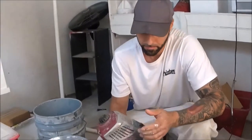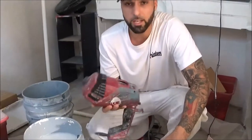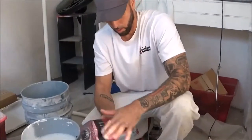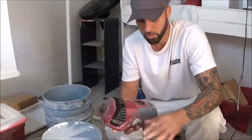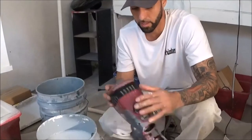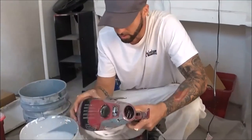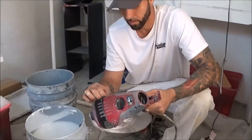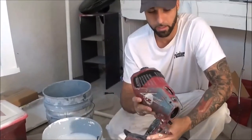So after you clean all the parts, there's a little lock button right here — lock this. And just check the filter. You want to check this every time you use it because it'll get clogged up and cause your sprayer to overheat. So make sure there's no dust in here. You can take this out and buy a replacement — they're fairly cheap.